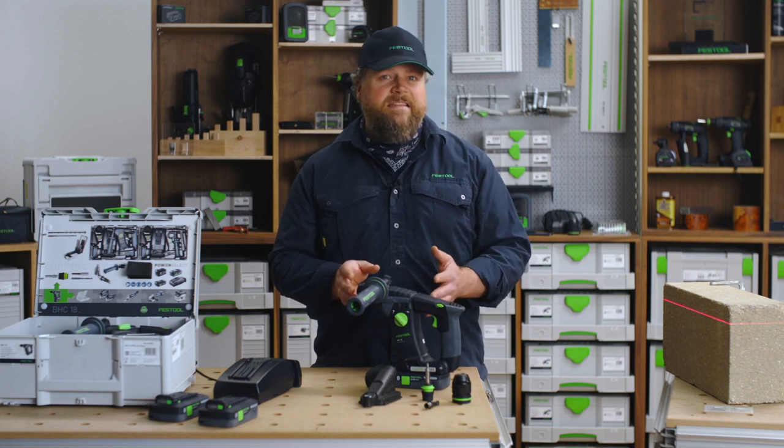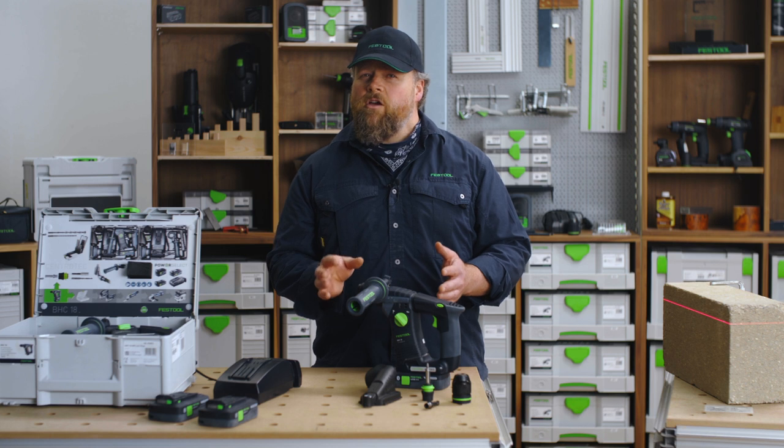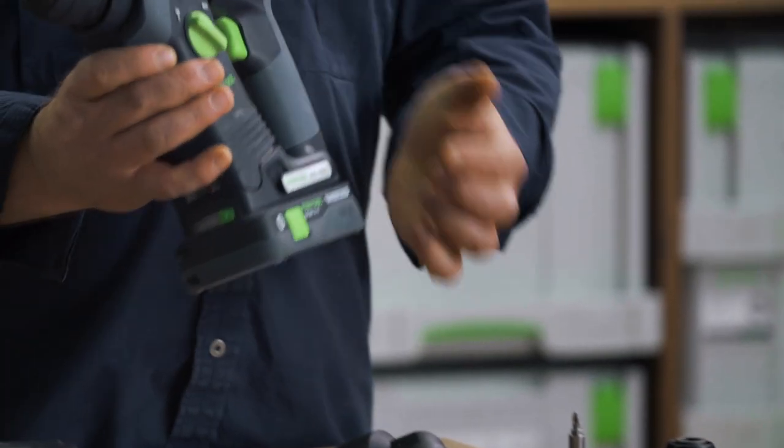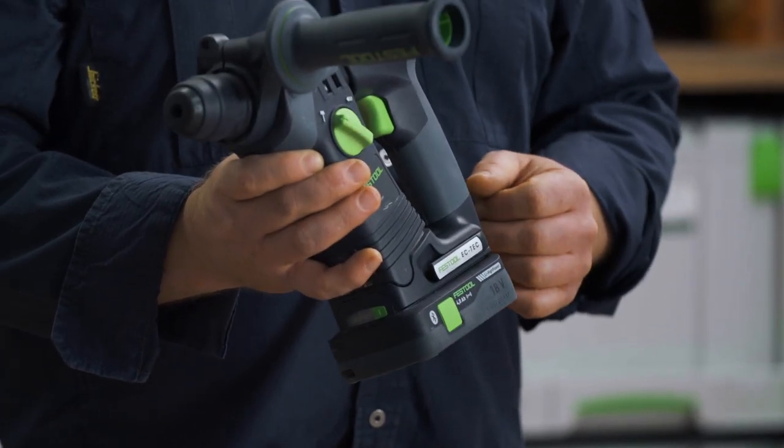You can use any SDS Plus drill bits in the BHC, with a rated maximum capacity of 18 millimeters in concrete. There are belt clips on either side of the drill that you can fold out of the way if you don't need them.